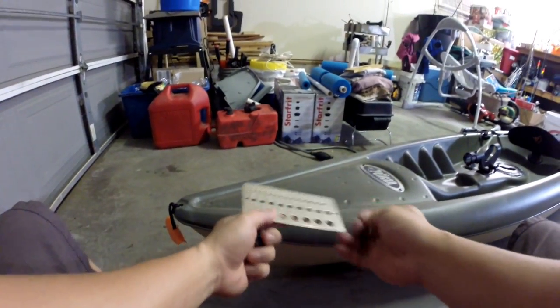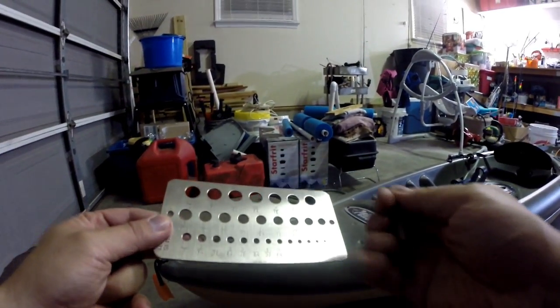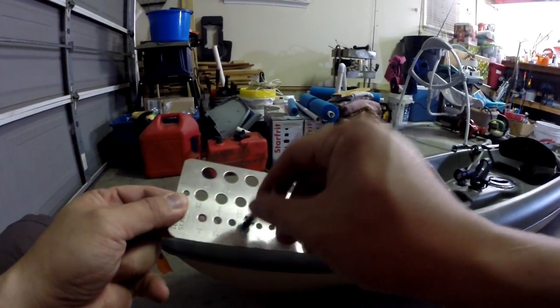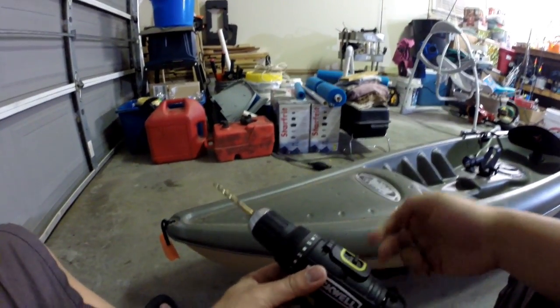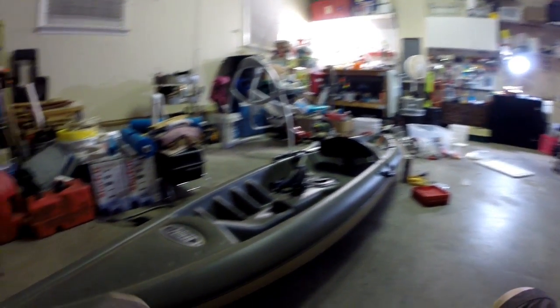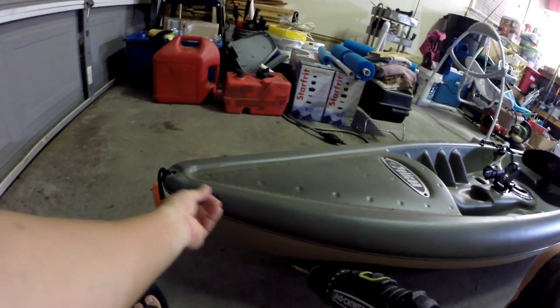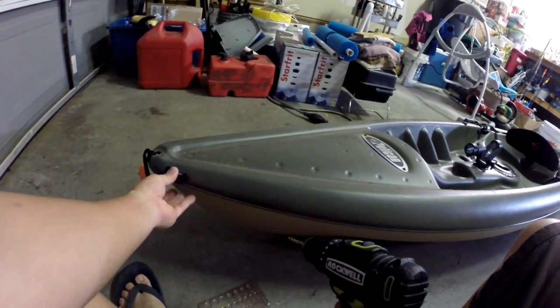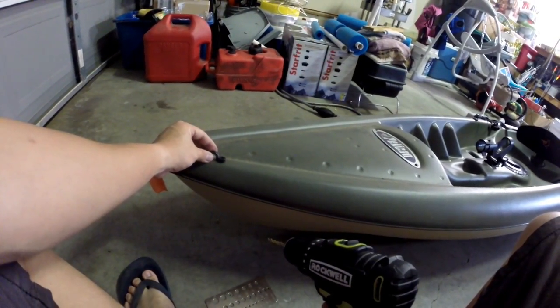I make sure I measure the size of the rivet to find the right size, then I pick the right drill bit and find the location where I want to install the eye. I plan to install probably at least six of the eyes on this kayak, for whatever application — maybe to put an anchor or something like that. I'm going to put one right over here.